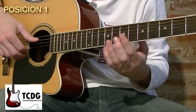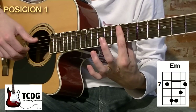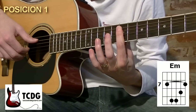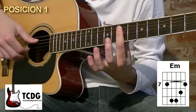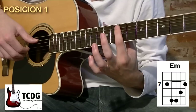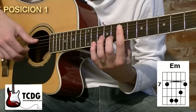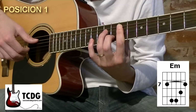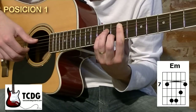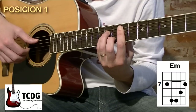Para la primera posición vamos a comenzar colocando un acorde de Mi menor con cejilla. Con el dedo 1 hacemos una cejilla barriendo las cuerdas 5, 4, 3, 2 y 1 en el traste 7. Pegamos la cejilla bien cerca del traste, de la barrita de metal. Vamos a agregar ahora el dedo 2 en el traste 8 de cuerda 2, dedo 3 en traste 9 de cuerda 4 y dedo 4 en traste 9 de cuerda 3. Nos va a quedar el acorde de Mi menor.